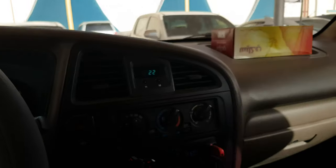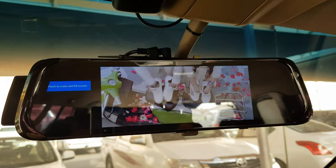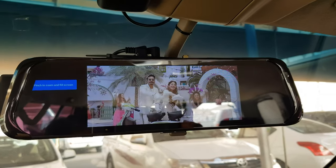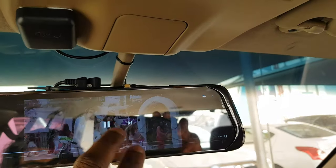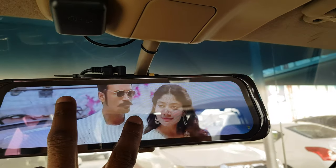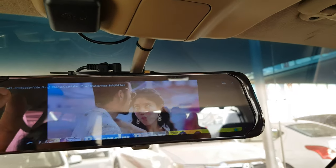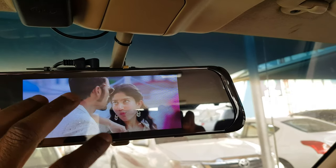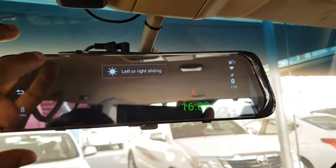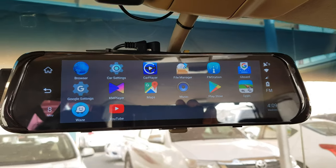I watched the video there. I can listen to music through my stereo. Everything is cool - it's nice for entertainment when you are parking the car. If you want a big screen or no screen, whatever. Those are the apps - if you want to install any other apps, just download them.